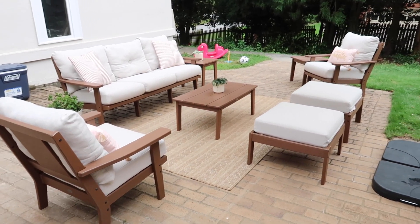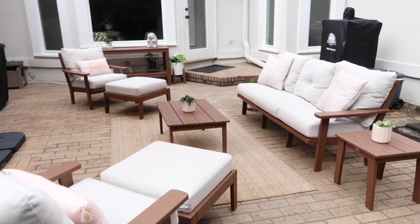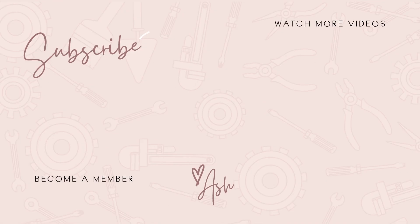I hope you guys enjoyed this video! If you did, as always make sure you give it a big thumbs up, comment down below to let me know what you think, and I'll see you in my next one. Bye!